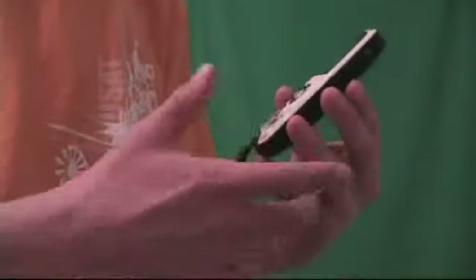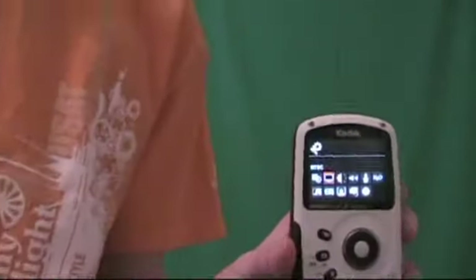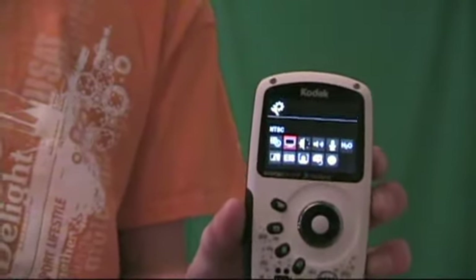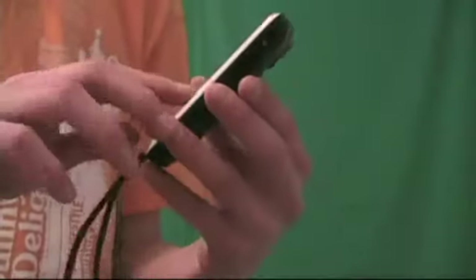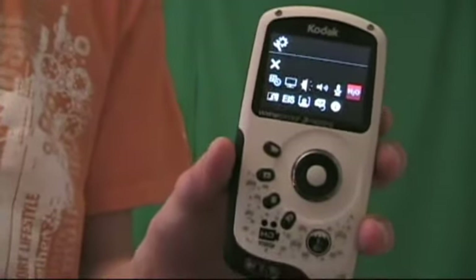It's got a lot of features to it, as you can see. It's got the time, and then it's got a setting where you plug in cables — an HDMI cable or a regular TV cable — and then you can play that on your TV. It's got your brightness, your volume, microphone, and then a water setting for when you're underwater that helps track the movement better.